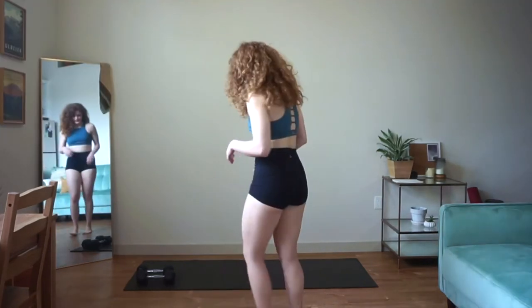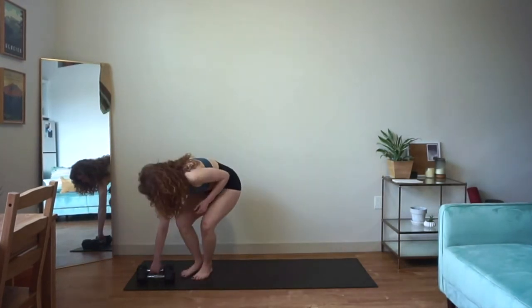All right, that's all I got for you, so let's get into it. Let's go over our movements for our first circuit. We're going to be doing a bent over row, a single arm snatch, and a windmill. So let's go ahead and find your mat and your dumbbells.